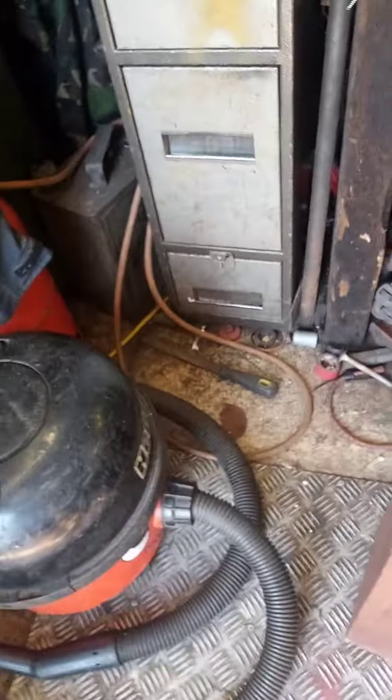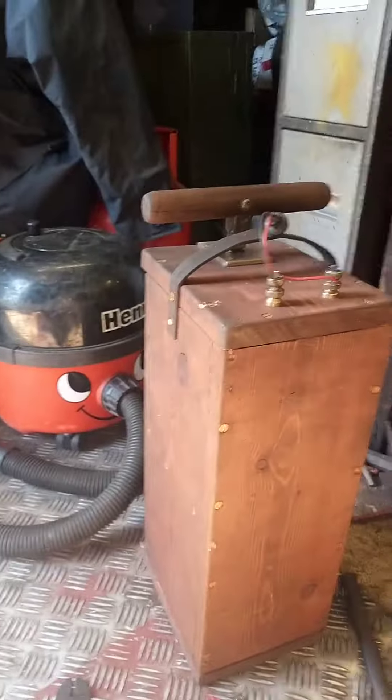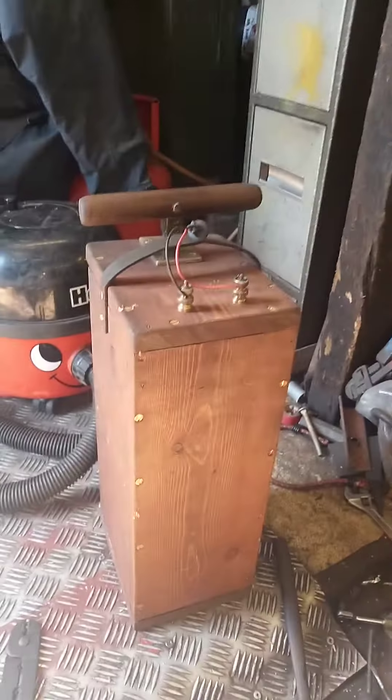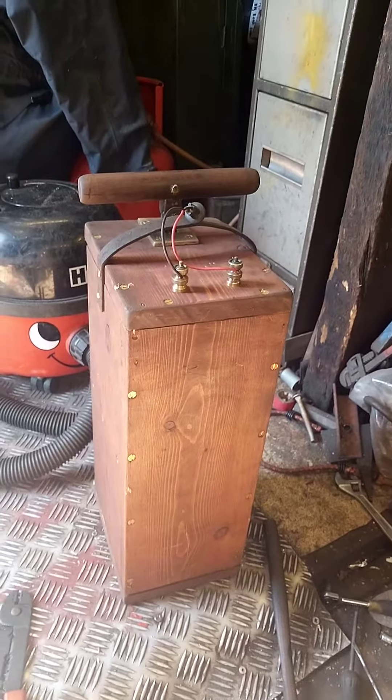I've obviously got the back cover I put on, which I've got over here off camera. This is it from another front angle. I'm going to have to stain it again because I've chipped it, and I'm going to get a brass plop med for it. Homemade dynamite plunger box — there you go.